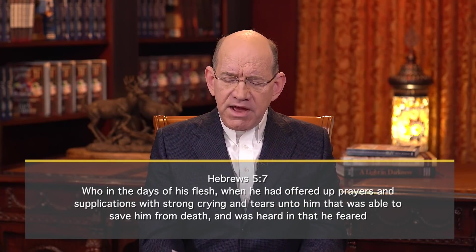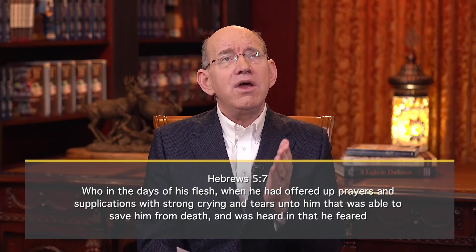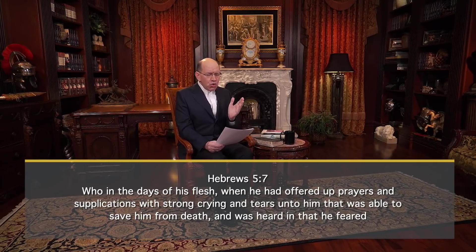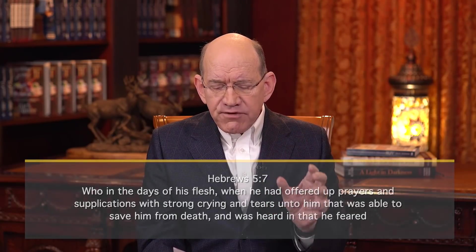We see an example of this in Hebrews chapter 7 verse 7, describing the prayer life of Jesus himself. The Bible says, 'Who in the days of his flesh, when he had offered up prayers' — that word prayers is the Greek word deēsis — 'urgent prayers and supplications with strong crying and tears unto him that was able to save him from death, and was heard in that he feared.' This means Jesus was so aware of his humanity and his need for God to move that he offered up an urgent petition for the Father to give him strength and power.